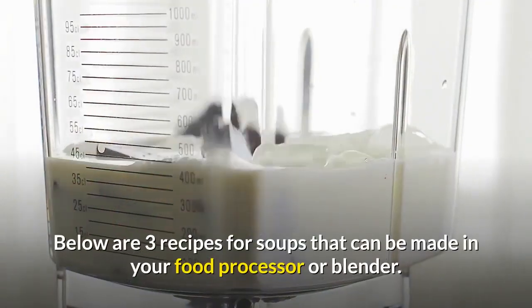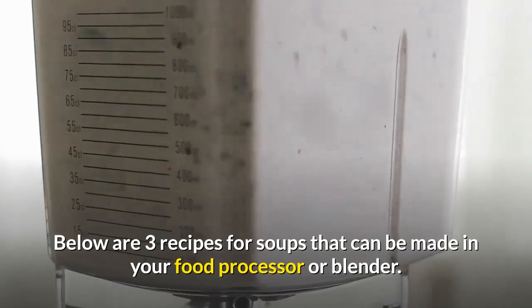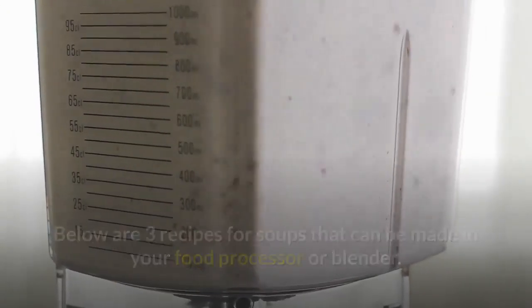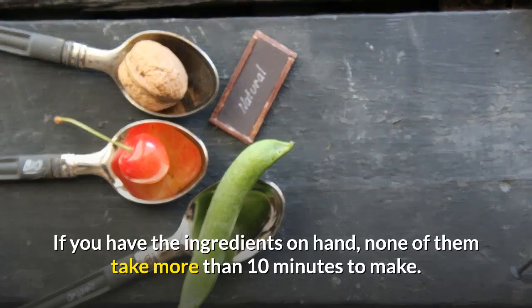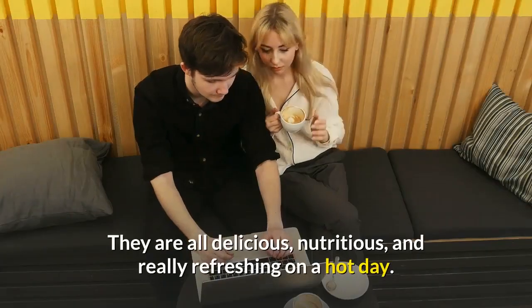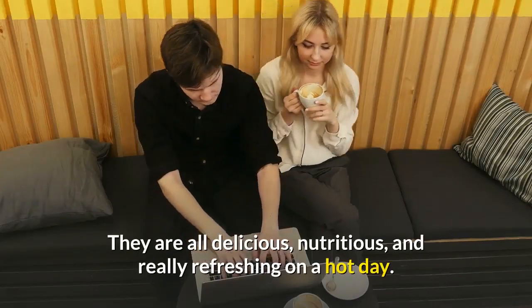Below are three recipes for soups that can be made in your food processor or blender. If you have the ingredients on hand, none of them take more than 10 minutes to make. They are all delicious, nutritious, and really refreshing on a hot day.